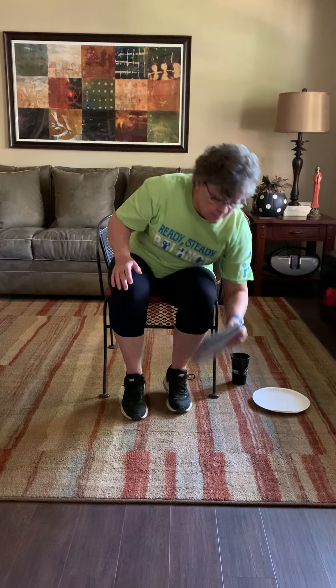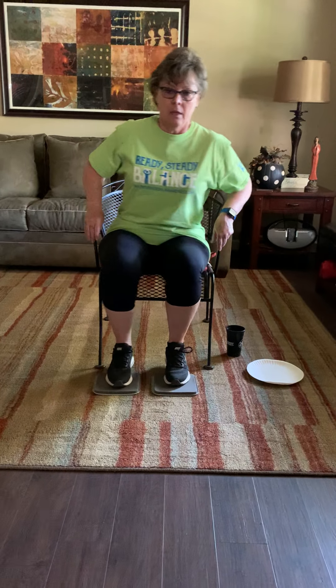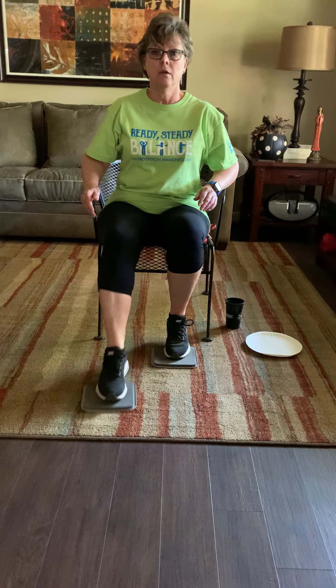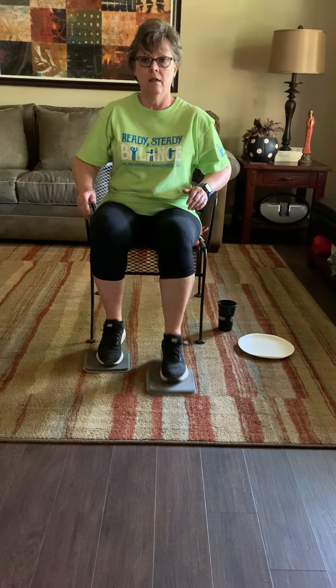Now get your sliders. My paper plates make a lot of noise, so I'm just going to use my furniture gliders. You're at the edge of your chair. Core is tight and you're just going to slide it forward — two, three, four, five, six, seven, eight. We're going to change legs — one, two, three, four, five, six, seven, eight.